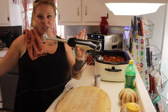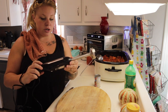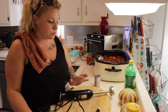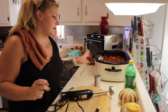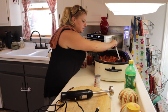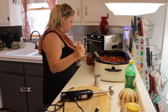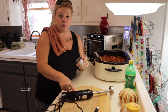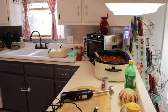This is my new immersion blender — I ordered it on Amazon. It's called Bonsen Kitchen. It works really, really well and it was super cheap — I'll link it down below. At Dollar General I also got some minced garlic to put in the sauce because I forgot to add it earlier. There's still juice coming off this sauce, so I'll put out one more jar and strain the rest. After we blend it, we're going to add our tomato paste.